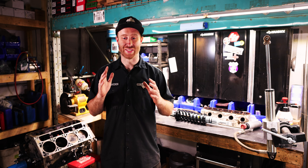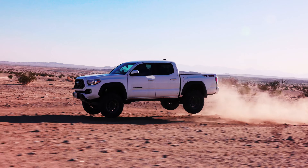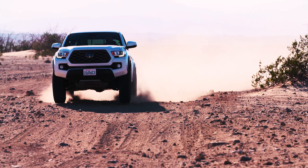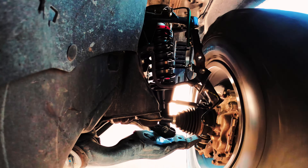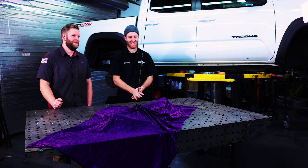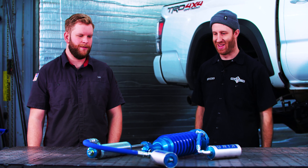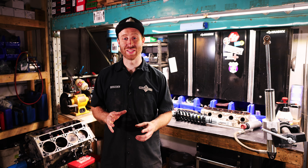So we got to test all these shocks totally blind and remove all of our biases. The goal was basically just to be able to recommend the best shocks for your setup, and also just to know for ourselves. There were some insane surprises — we were not expecting at all what we got. It was really fun and I'm glad to be able to share it with you guys.